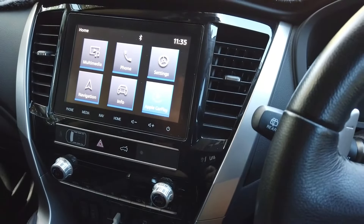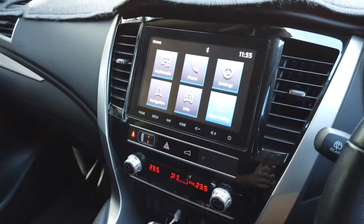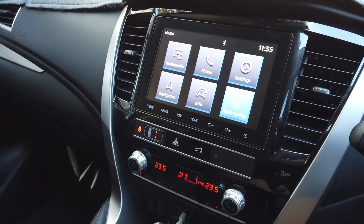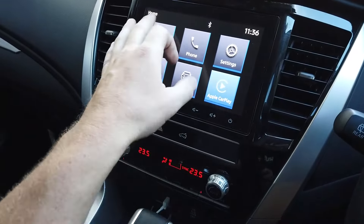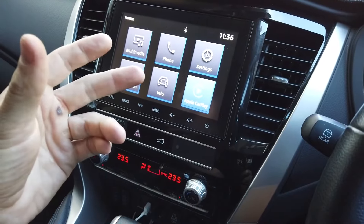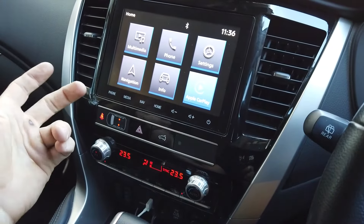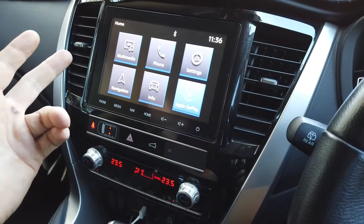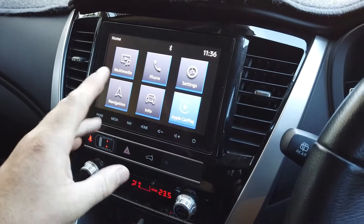Today we're in a 2020 Pajero Sport, the QF model. This covers from 2020 to currently. Your dash will look like this - you've got your aircon climate controls in here, trim around here like this. This is the install video for you, and this is the head unit that's going to suit you. There's quite a bit going on in these cars.